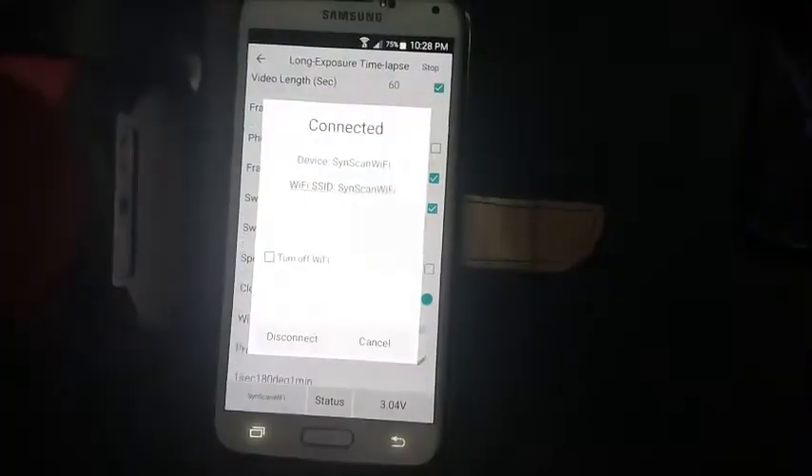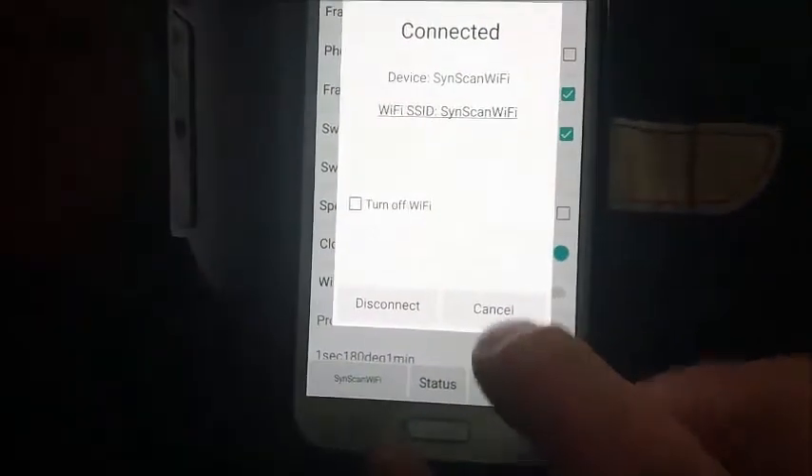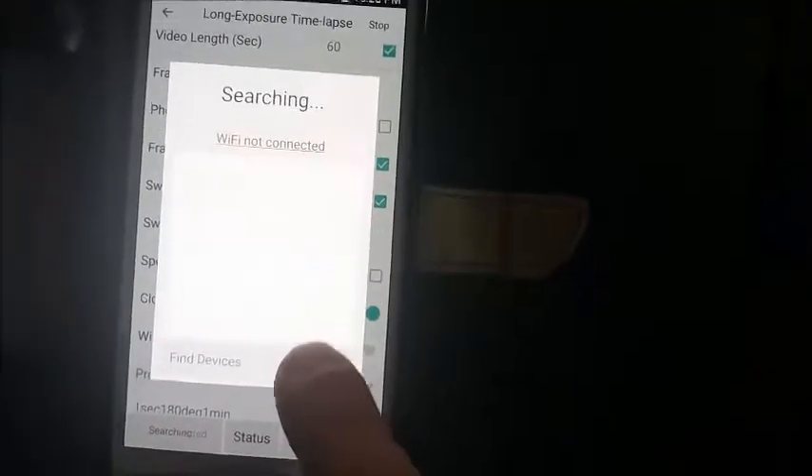Now if I press turn off Wi-Fi, I'm not going to be able to connect back to it. Turn off Wi-Fi — disconnect — disconnected. This came off and it's showing not connected again, there's no communication between the two. Let's try to press this button again briefly. The green LED is supposed to turn on, find the connection, make the connection again — it's supposed to work. But it's not.